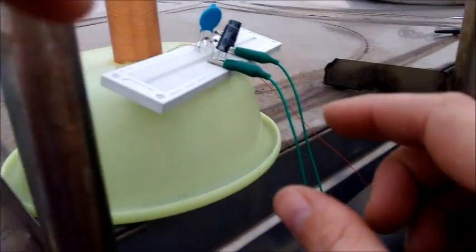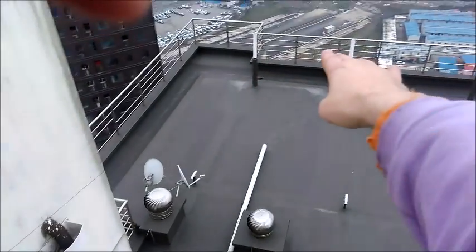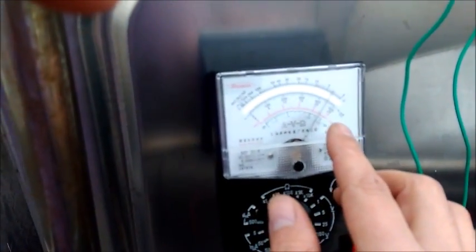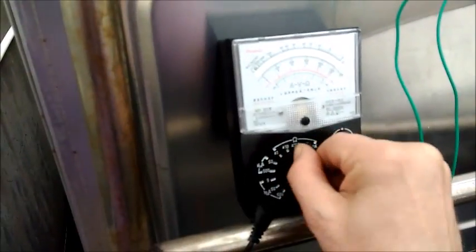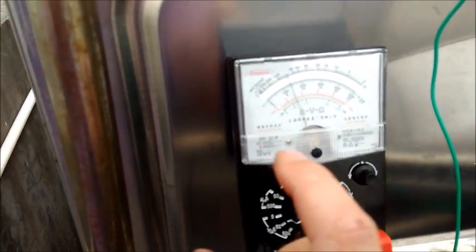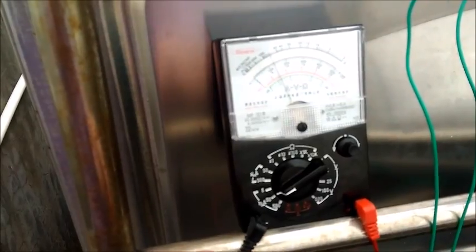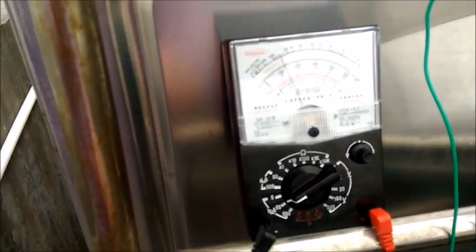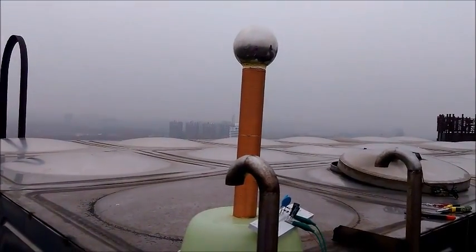I've got my circuit here and the wire just comes down, goes under this brick, and then goes down over the edge to the ground. We are getting a lot more now — that's about 90 volts. The current has also increased; it's now about 14 to 15 milliamps. So here is our Tesla coil way up here in the air.